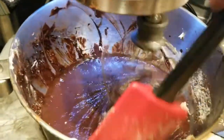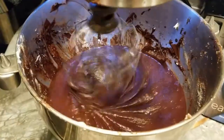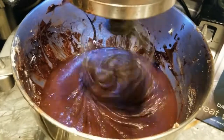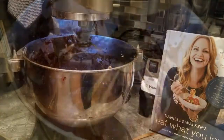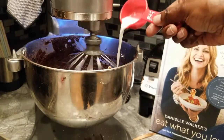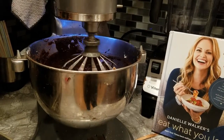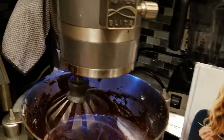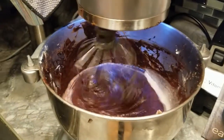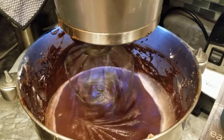I think that's creamy enough and pretty thoroughly mixed. I'm going to scrape around a little bit more and get all that goodness off the edges. My last ingredient: I'll be adding a fourth cup of almond milk — that's a different switch versus water. Almond milk is delicious; I've been drinking it for about eight years versus regular whole milk and two-percent milk.